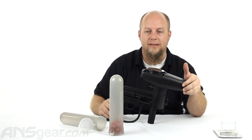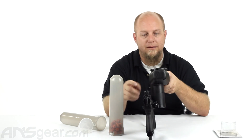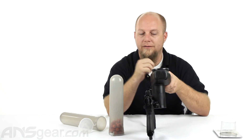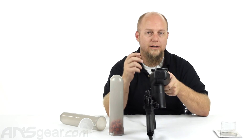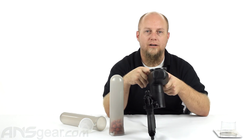It just gives you that difference in height that potentially you're looking for. So if you're looking for an extension for your hopper to lift it up to make it easier for rails or sights to go on the top of your A5 or any other cyclone feed system, check this one out. This is the Tacamo Extender — available through ansgear.com. Order yours now.